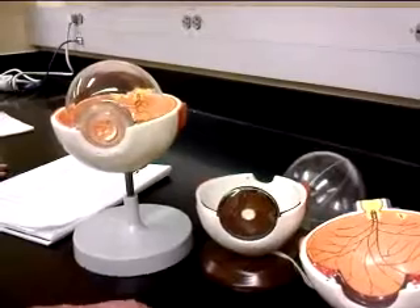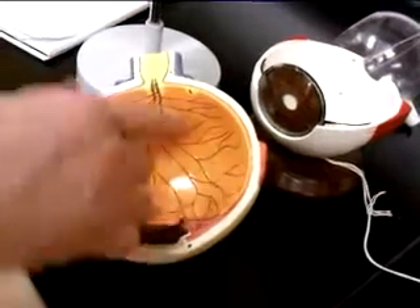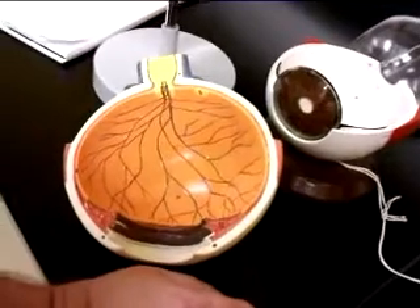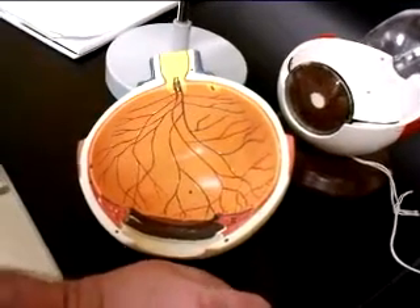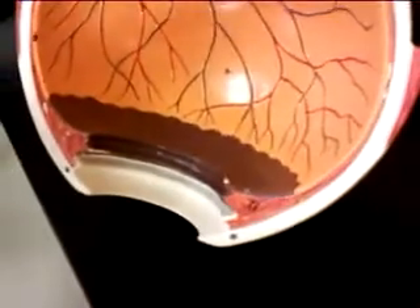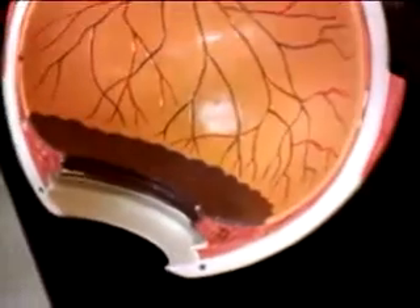The next layer is the sensory layer, which you can see nicely in this model here. The sensory layer is orange, and that orange part is the retina. The ora serrata is that little edge between the ciliary body and the retina. It's serrated — it has a sort of serrated or scalloped appearance to it.